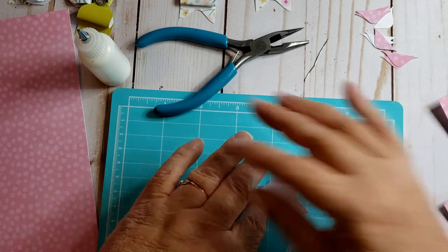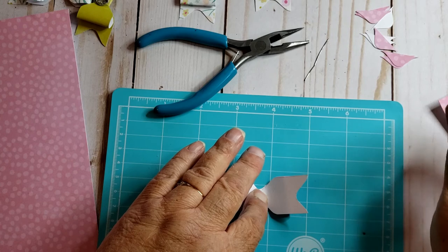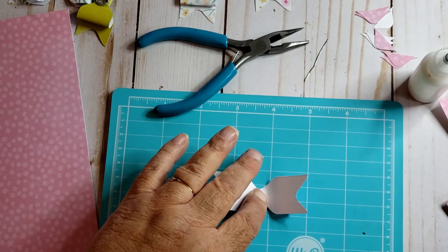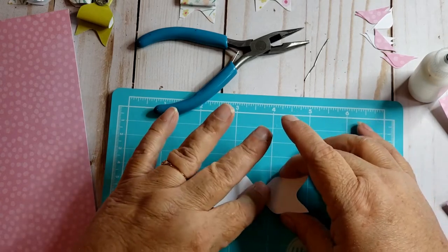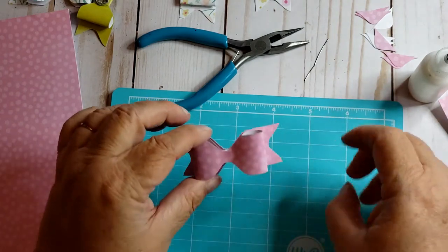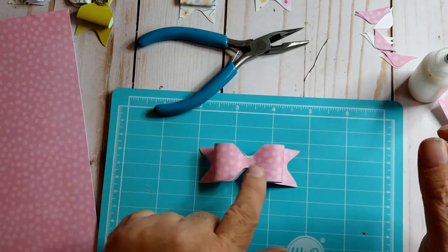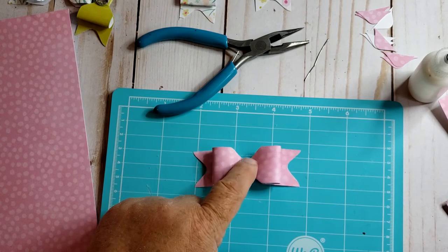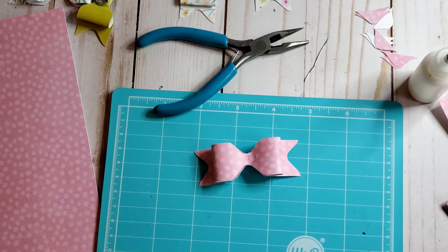Then you have that bow shape — isn't that cute? So the next piece: you can use washi tape, or I have some gold paper here. Let me get my little guillotine trimmer out — I have a little guillotine so I don't have to get the big trimmer out for little things. I want to cut about one inch wide for the center wrap.